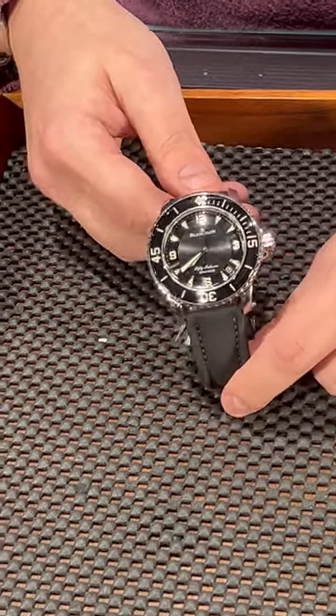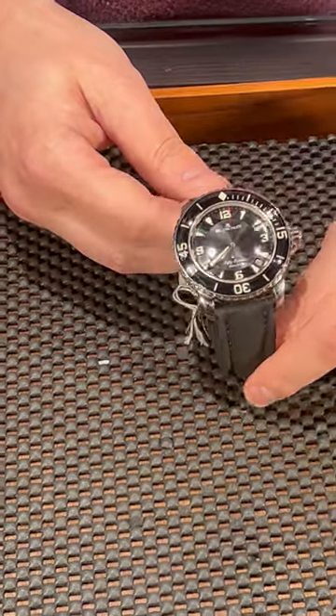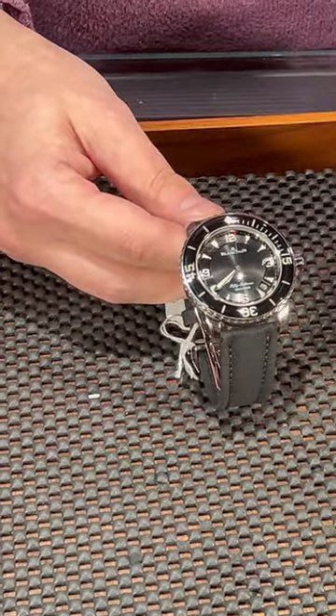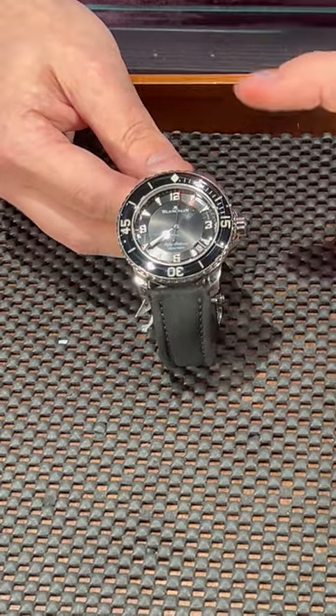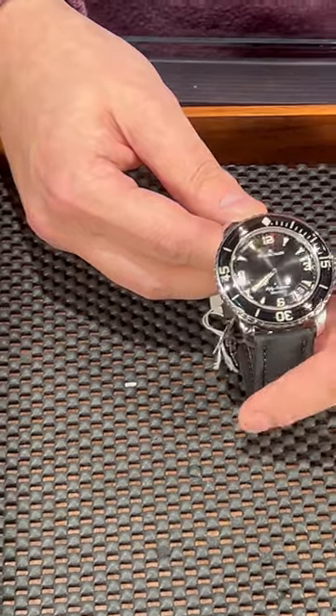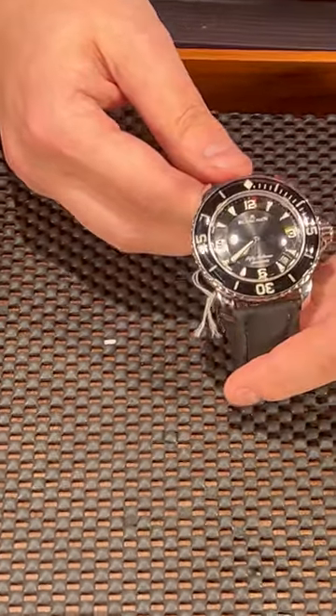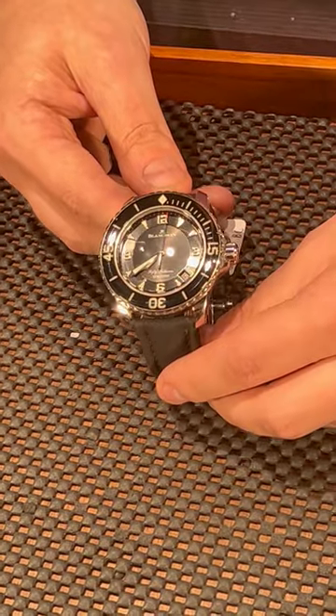Let's take a look at this watch a little bit closer. It comes in a pretty big case — 45 millimeters — and it comes with a sapphire bezel which is very thick and very defined. You can see all the numbers, and you can rotate it very easily even underwater. It comes with this beautiful, shiny black dial, and the date is up here near the 4 and 5.